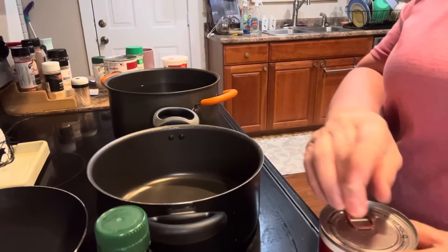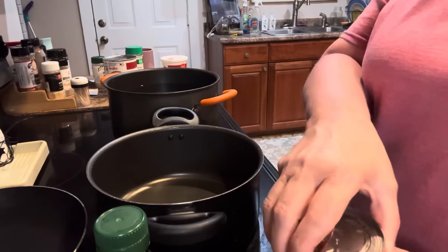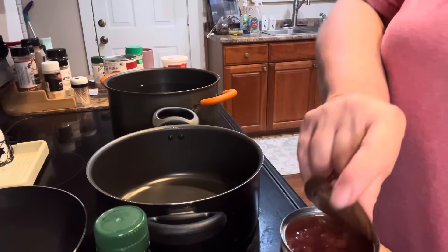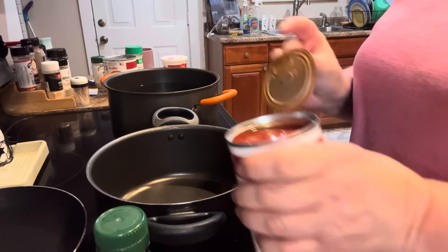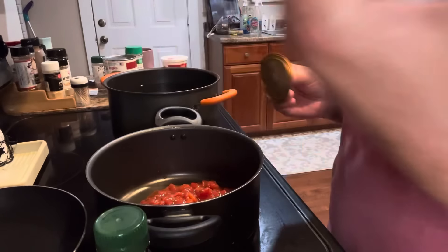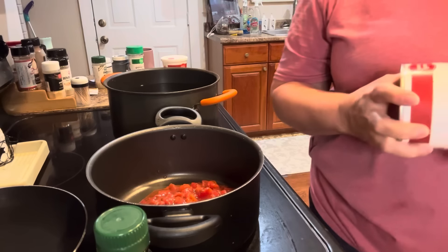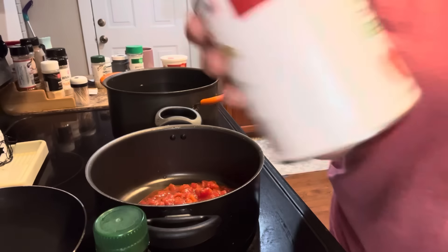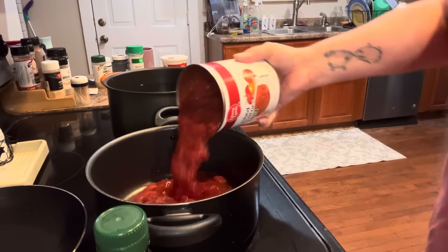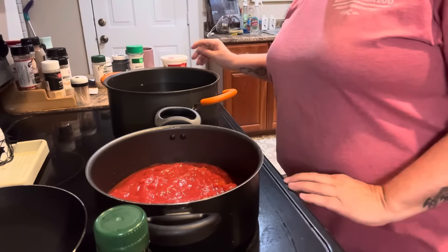First, we are going to be needing some diced or crushed tomatoes. These are Italian. I'm going to put one 14 and a half ounce can and one 28 ounce can.